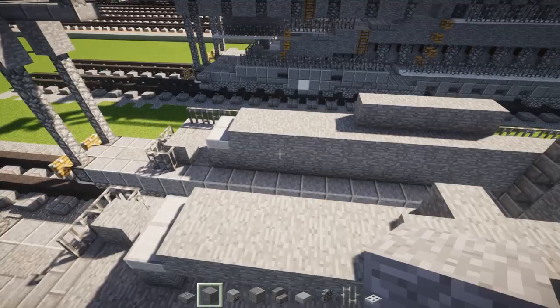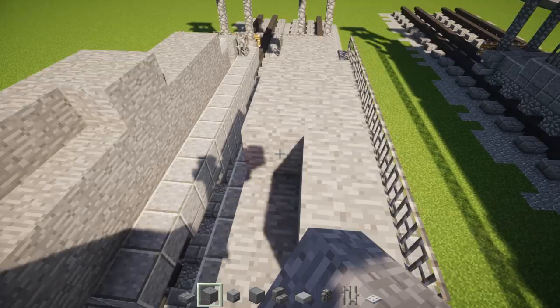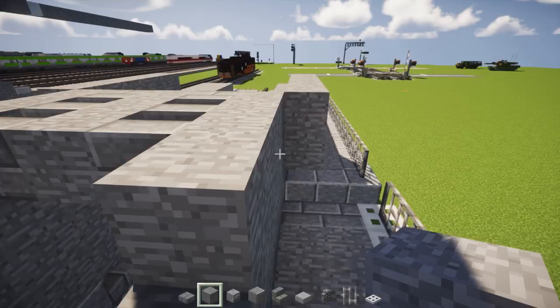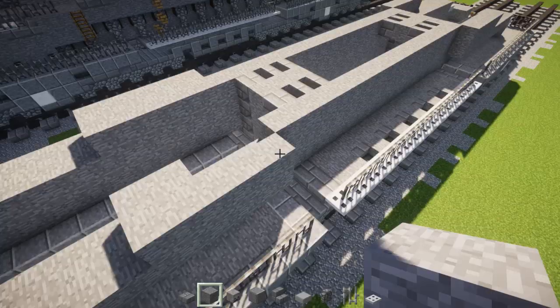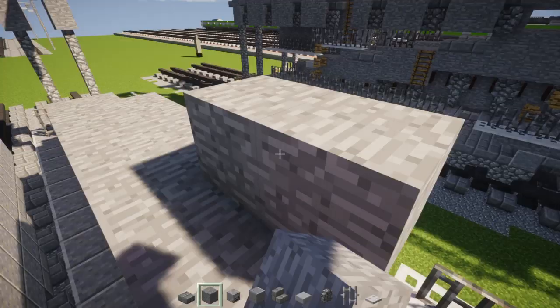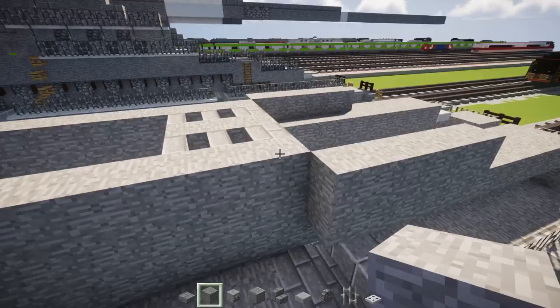And then we're going to connect the middle parts together. Fill in the inner part of this wall all the way to the other side. Don't fill in the outer part yet because I made a little hole inside, which we're going to add in all the way here. So for our next step, after this five...